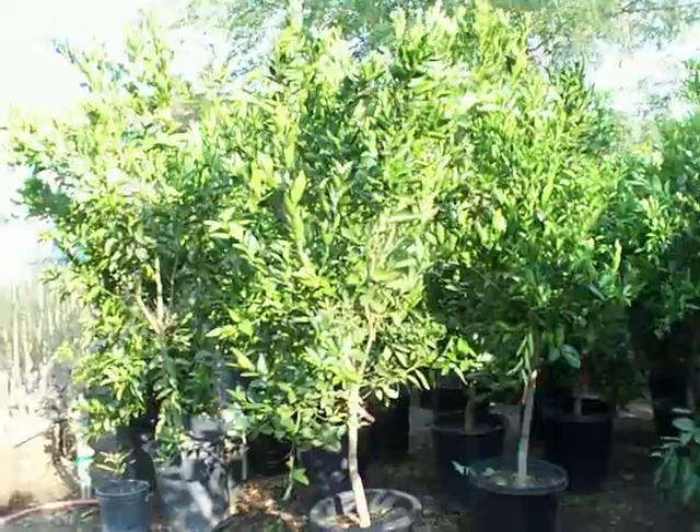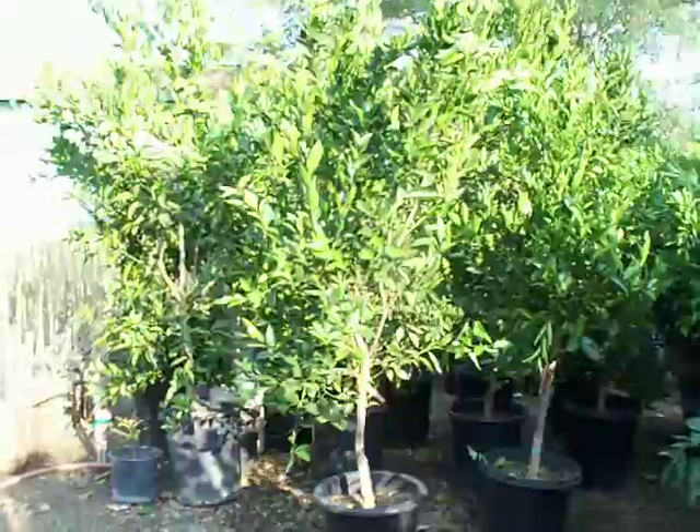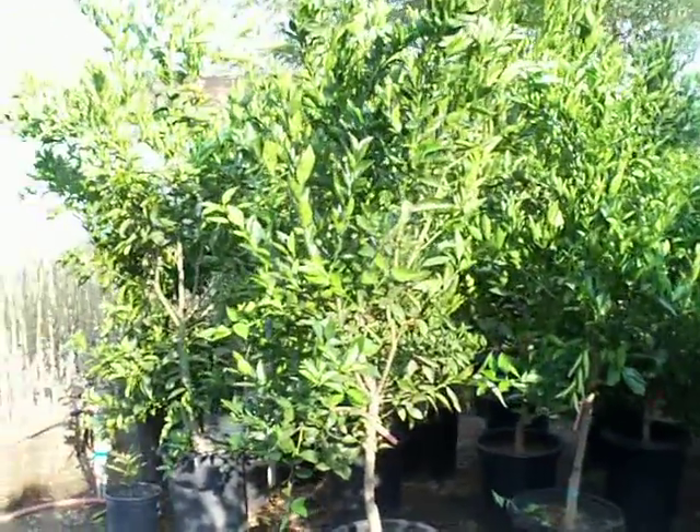They do like to be pruned. The more you keep topping and pinching these trees back, the more blossoms and fruit will be produced.